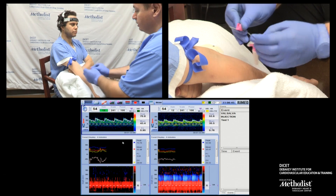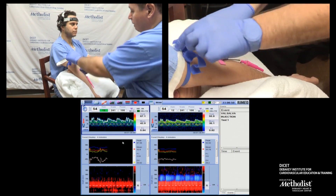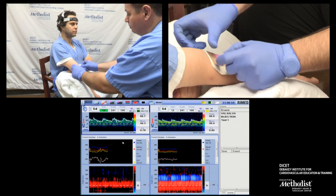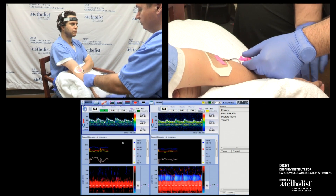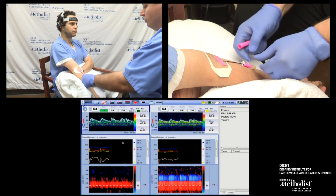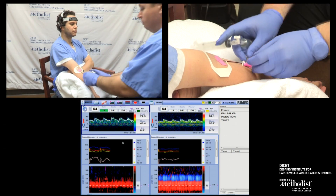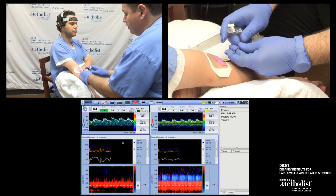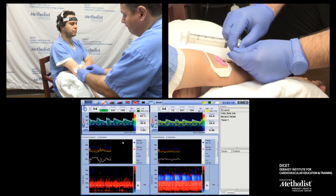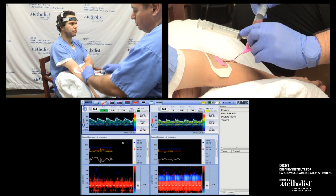Here comes a needle stick. I'm going to secure it with a decoderm. I'm placing my flush and basically ready to inject. I'm pulling back a little bit of blood. I want to make sure that my injection is a little bit of pink.